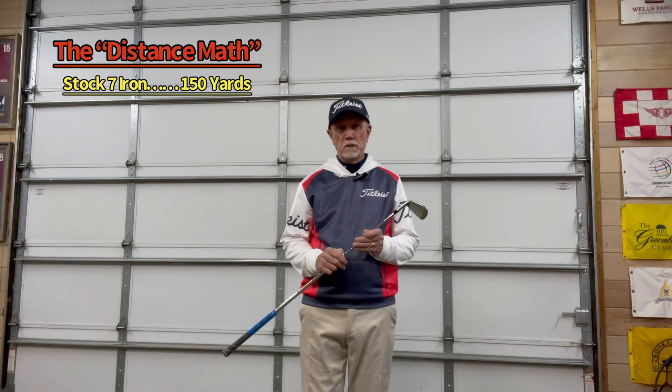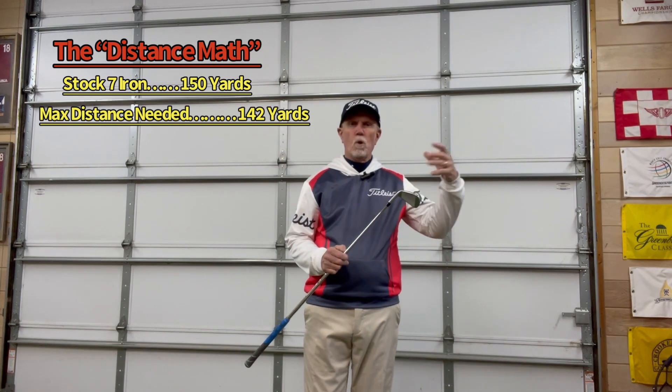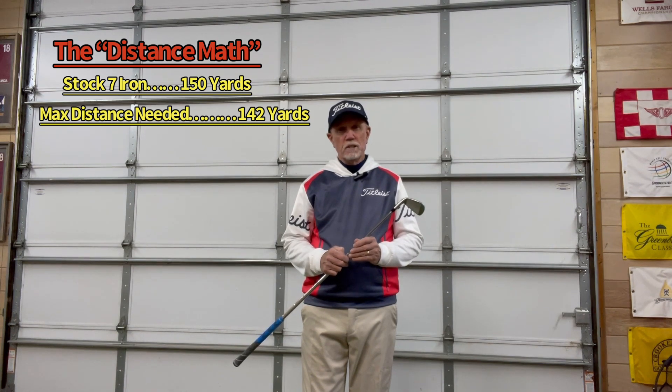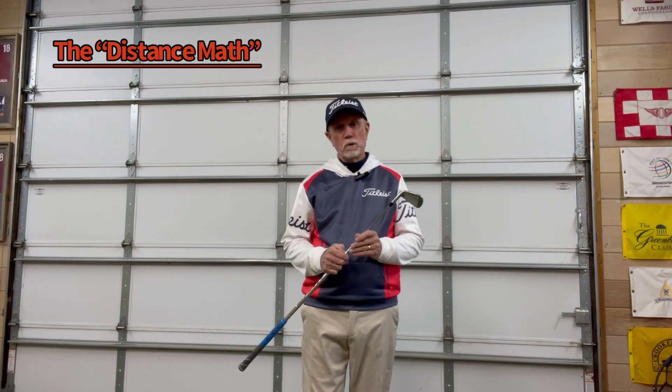So those swings that we're talking about, just for easy math, this is my 7-iron. Let's say my stock number was 150 yards from my 7-iron, and I'm hitting into a green that only needs about 142 yards with water on the backside. So going long really isn't a good option. My 8-iron I hit 135 to 137 yards, so I'm going to have to hit my 8-iron harder — which usually doesn't work out well — or I can take a little bit off my 7-iron.